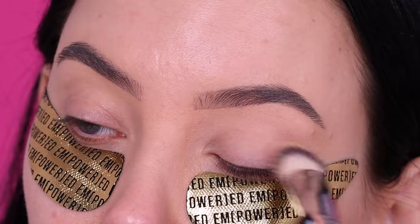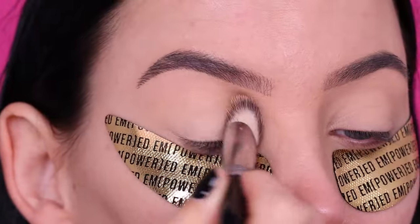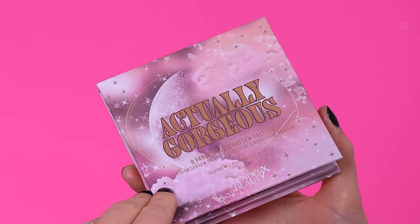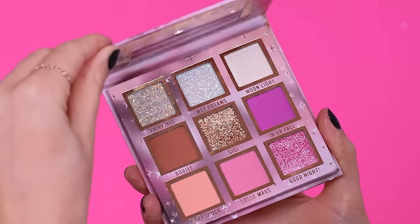For my eyes, I'm gonna start with this primer from MAC Cosmetics in the color Soft Ochre, which has been my favorite primer for a super long time. I just opened up a new bottle, which is always so satisfying.